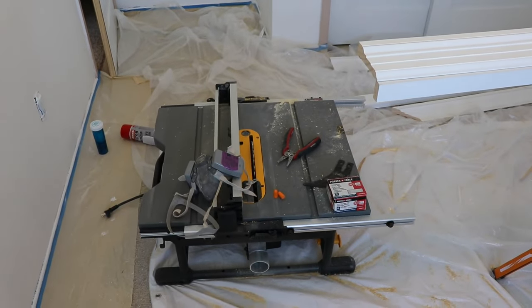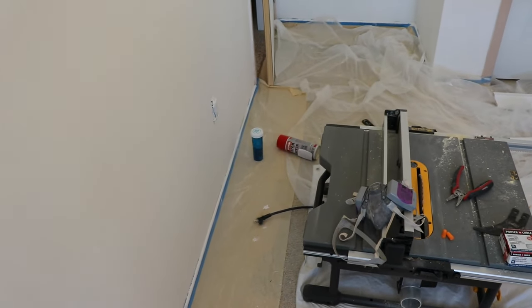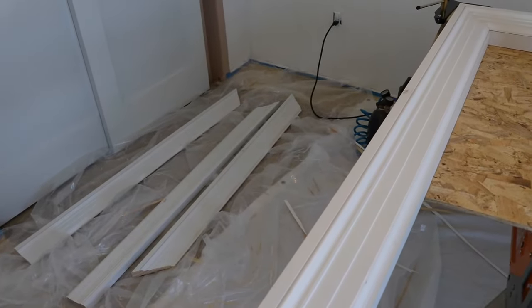What have I got in here for tools? Just a table saw, a dust mask, some super glue — kind of just piecing these together. Then I'll start ripping the trim off these doors here.